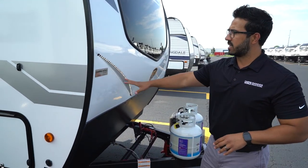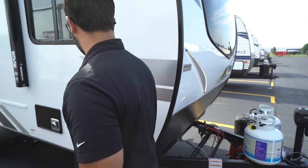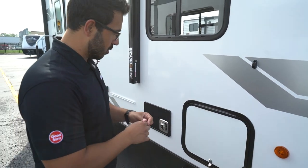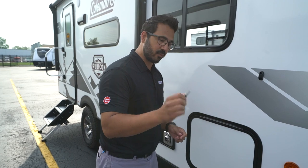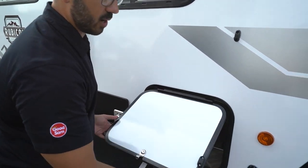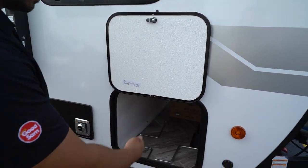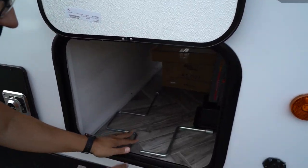You'll also see the LED lights right here on the front. Those are controlled by a switch right here in your pass-through compartment. The pass-through opens with what they call a 751 key. You're just going to take that, turn it, and allow it to open right up. It also has a magnetic catch, so you can put it up there just like so, and that allows you access into the pass-through.